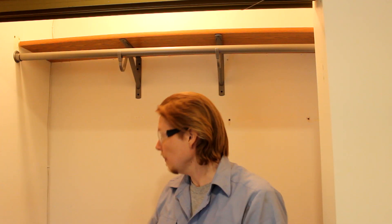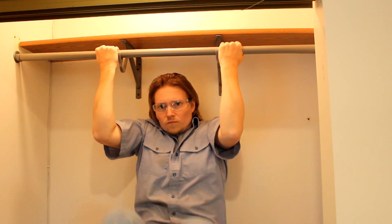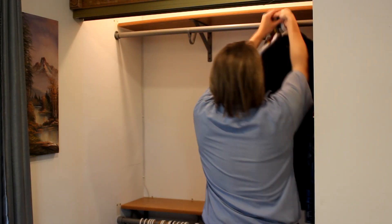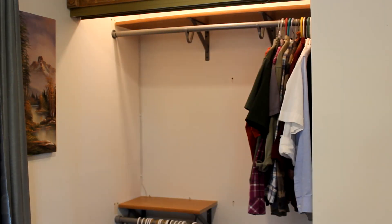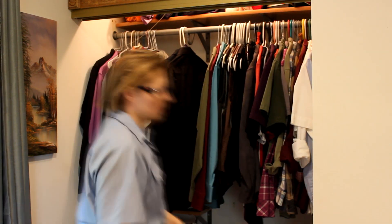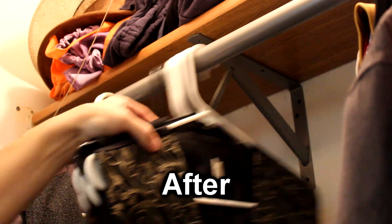Step 6: Show off just how strong your new shelves are by doing something really stupid. Step 7: Replace clothing. Step 8: Enjoy the benefits. With that kind of peace of mind and improved appearance, another nice bonus is that you can slide the clothing all the way from one end of the rod to the other — something that wasn't even an option on those cheap wire shelves.